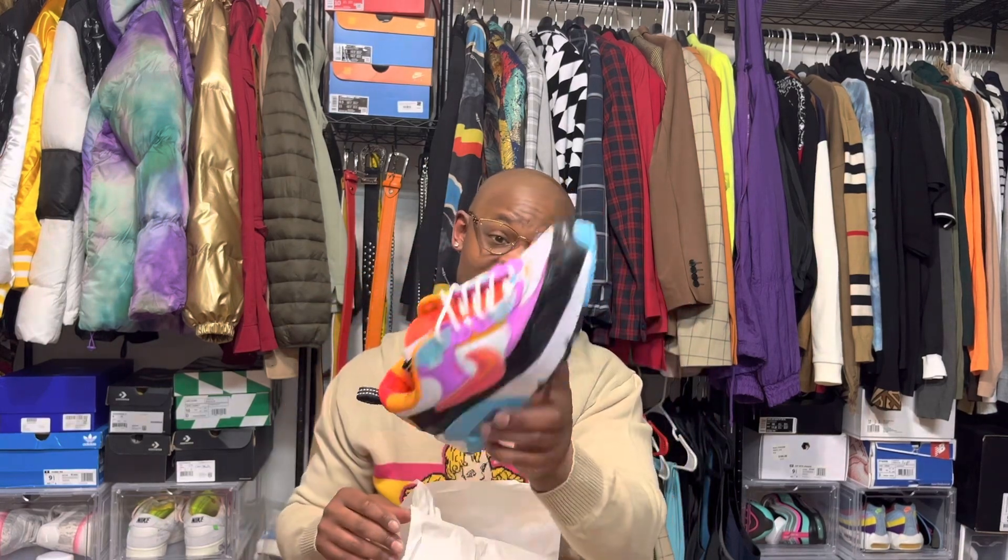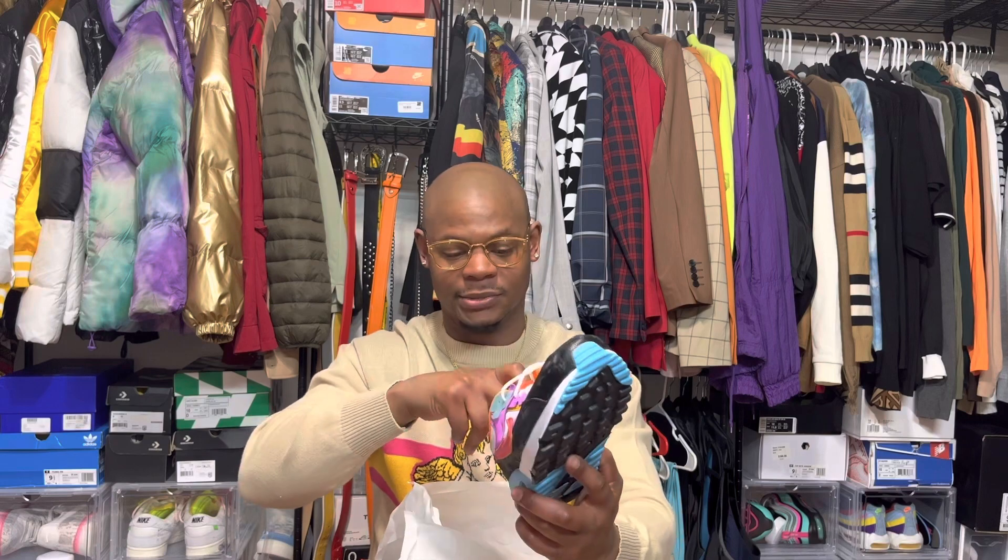Like I said, summertime. I will wait until these go on sale though. Don't just buy them right now, especially if you ain't got money to be doing all of that.